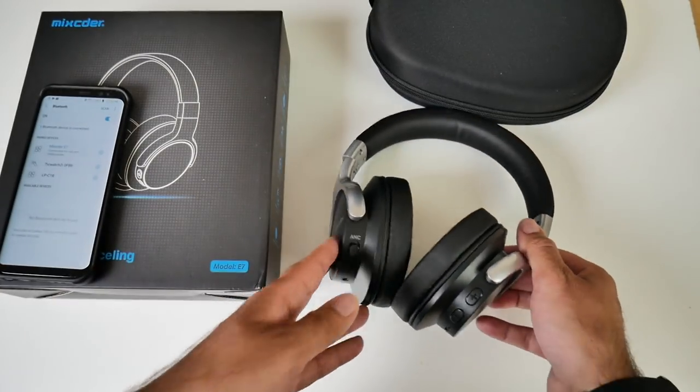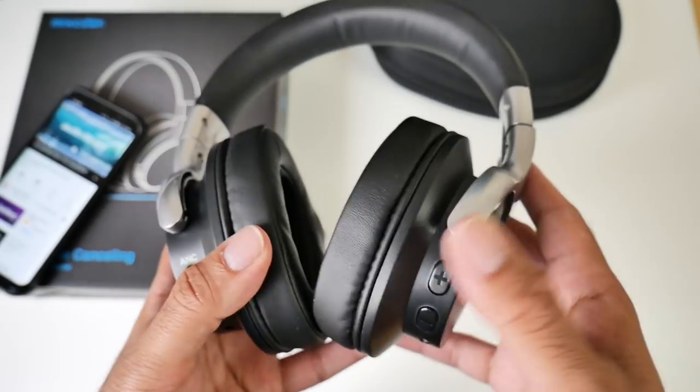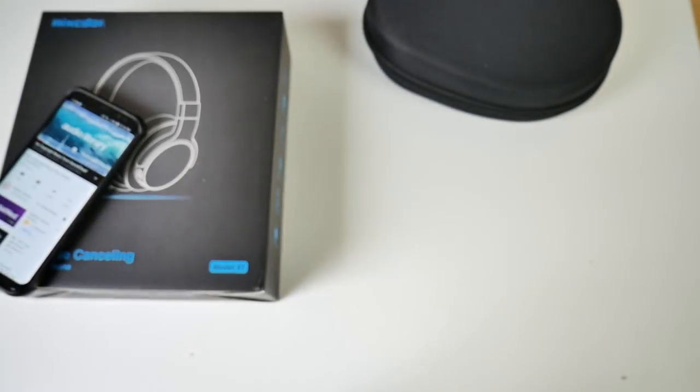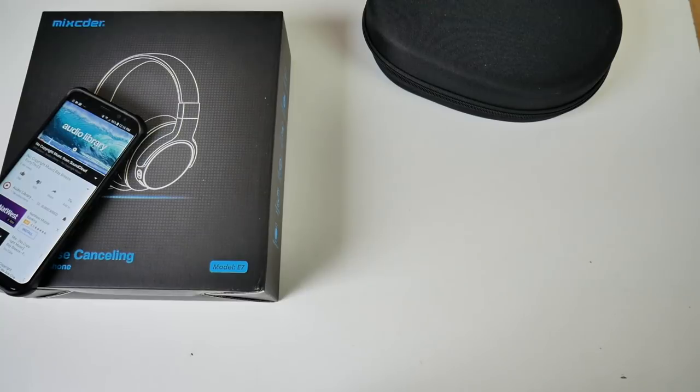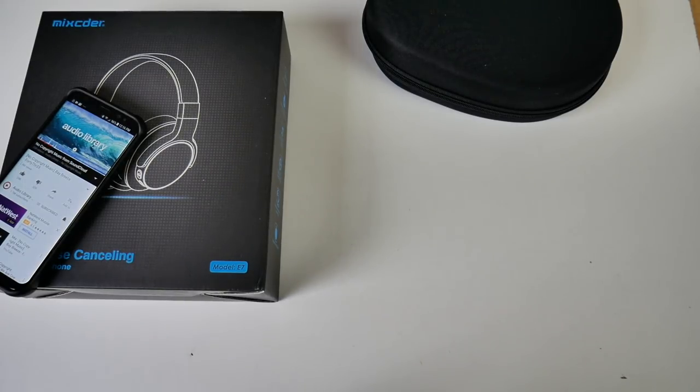Now let's play some music and see what they're all about. I've got the music playing on max volume and I'm going to put these on and let you know my thoughts. Just testing out ANC — can I hear myself? I have to say they sound amazing. I'm going to put these against the mic so you guys can hear them.